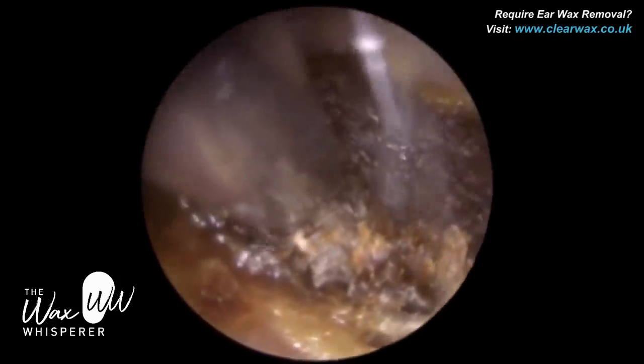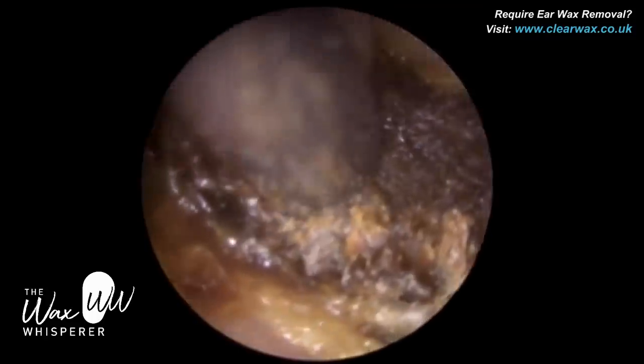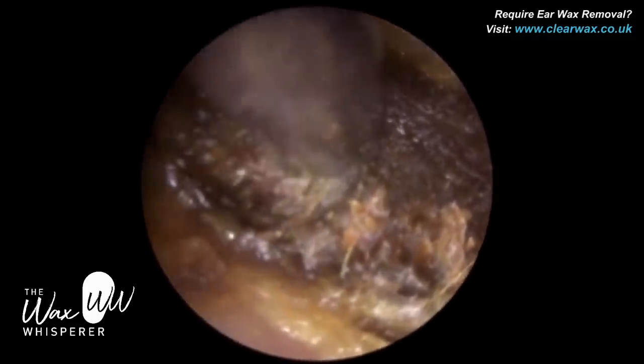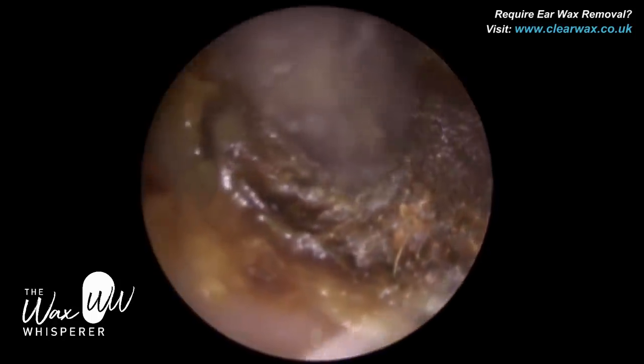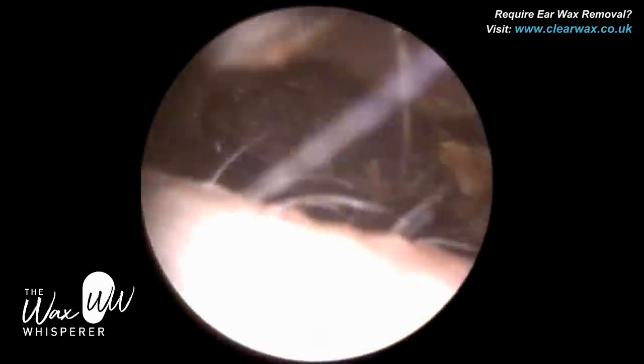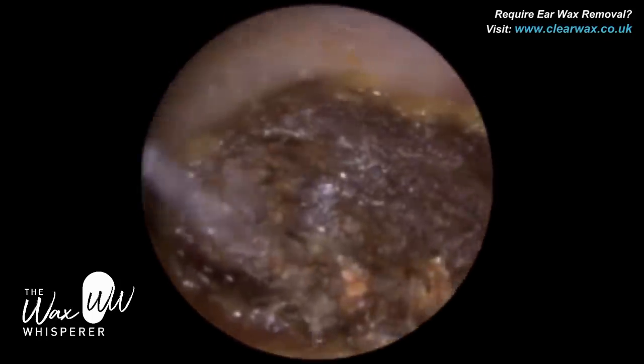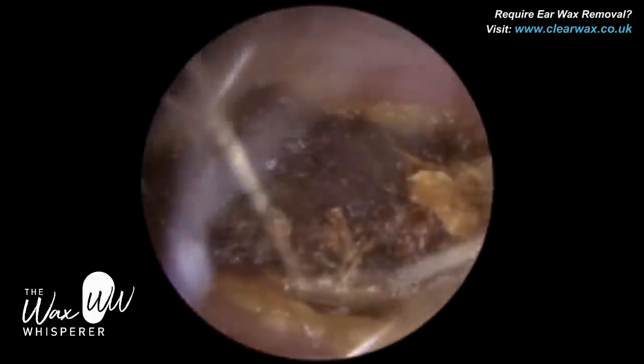In some ways it was a very tricky procedure, and you'll see that during the next eight minutes or so. The patient didn't do themselves any favors because they had used a cotton bud, which further impacted this wax very medially deep in the ear.